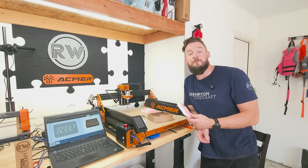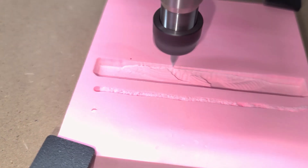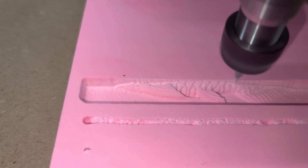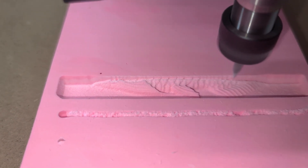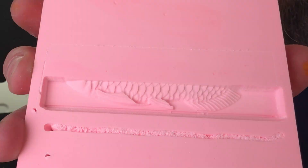The next thing I tried was their relief cut — it was a koi fish. I didn't get all the way through the cut because I had to stop the machine, since I was leaving and didn't want to leave it running. But you can see the detail that we were getting before I stopped.